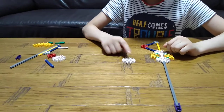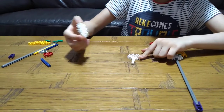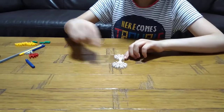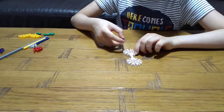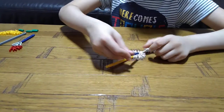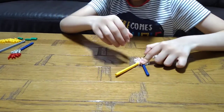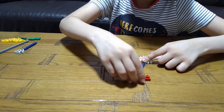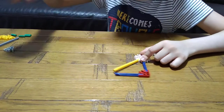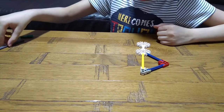We get this piece, then this white stick, then this white circle. Then we get this yellow stick and then a blue stick. Then we get the triple red connector, then another blue stick, then we get the double gray connector.